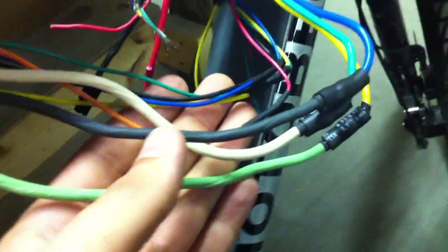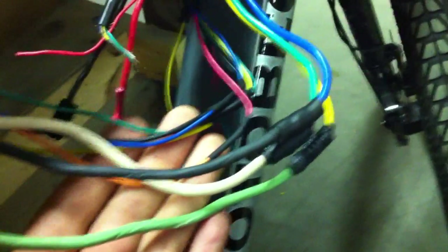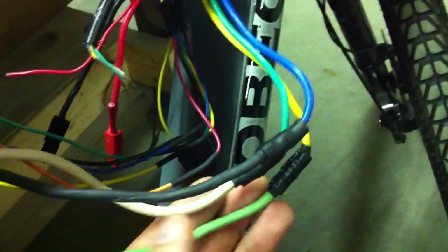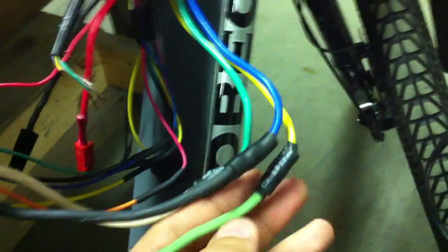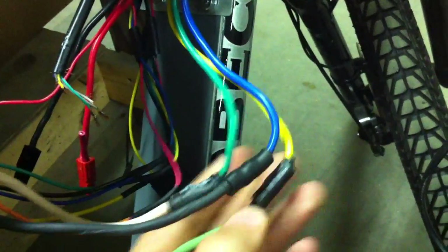All of my connections from my motor to my controller are soldered and heat shrinked. I doubled up the heat shrink with a larger size on my phase wires just in case they shorted out with each other. It's very thick and very glued on there tight. I like the results — I think it's going to come out good.